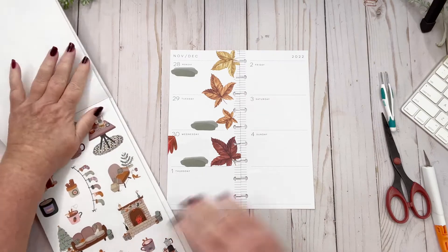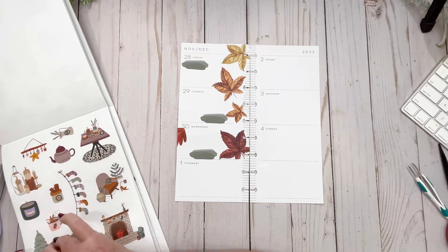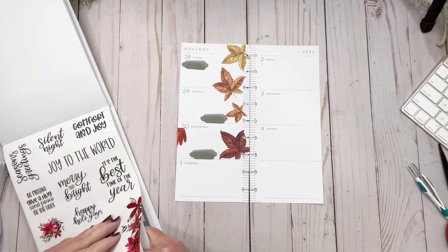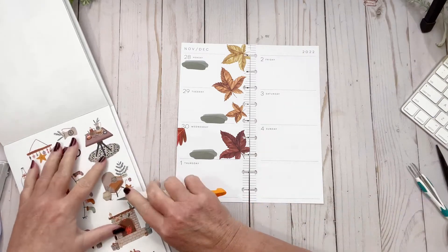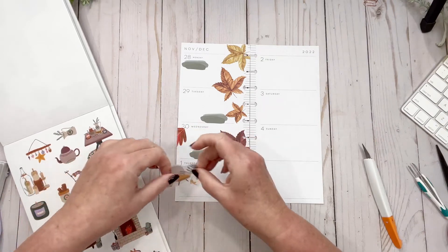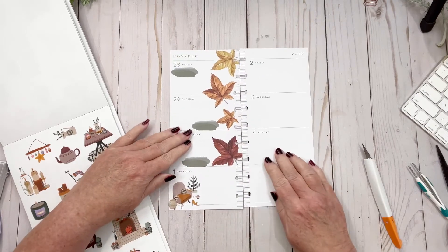Winner winner chicken dinner! Okay, so for Thursday I'm going to put this couch — because it's cute — or should I put a chair? Oh I don't know, they're so cute. Do I have two pages of this? Yes I do! I think this is the one — I'm going to put this little chair with the little kitty. You know, Dean is on my mind half the time, so we'll put that right here, getting into all the cozy feels.